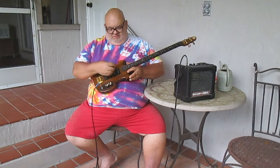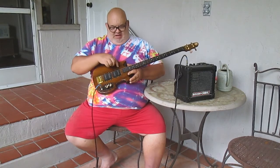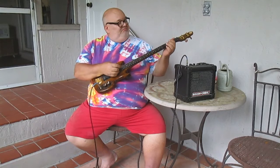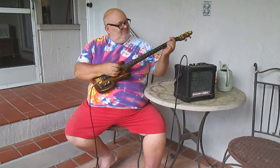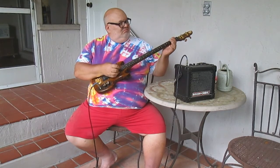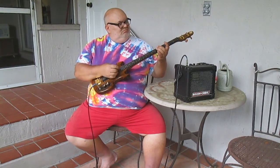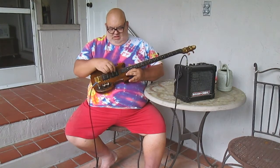I'm going to start off with the neck pickup — pickup number one. I was going to pull off a nice little riff, but I screwed it up. Now switching to the second pickup.